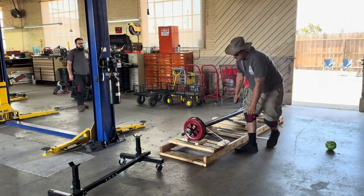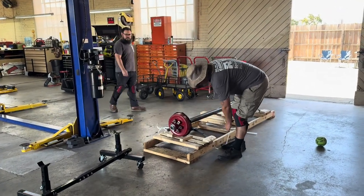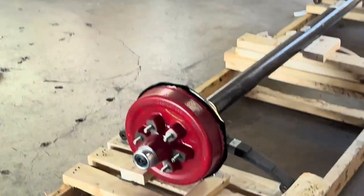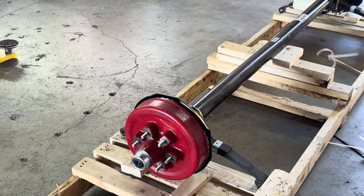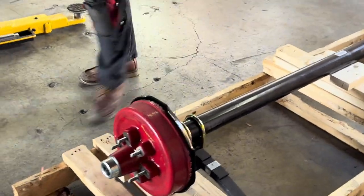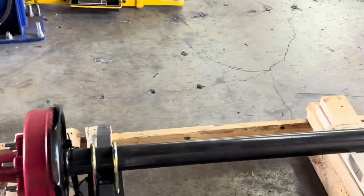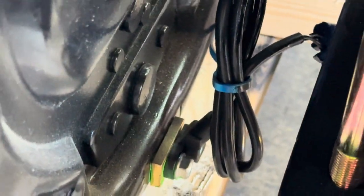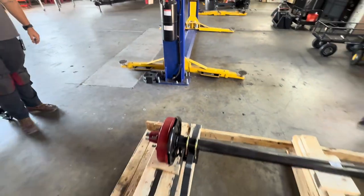Hey everybody, this is Dustin, RV Specialist. So I just wanted to show you guys — we're getting ready to replace an axle on a unit. If you haven't seen these red hubs before, that's a red hub, and that indicates that this brake actually has ABS. There's a little deal right down there that pulsates power.